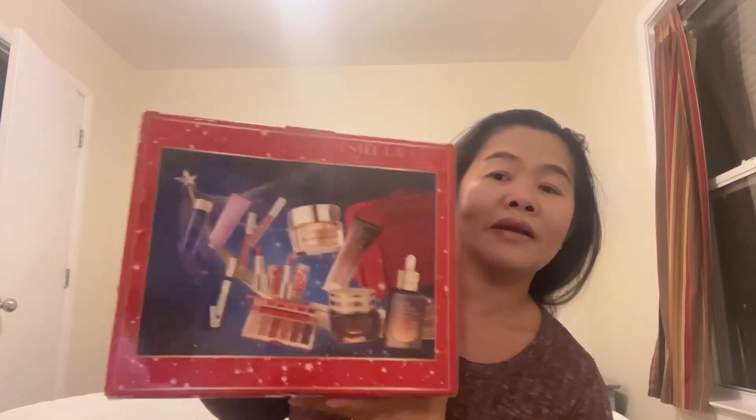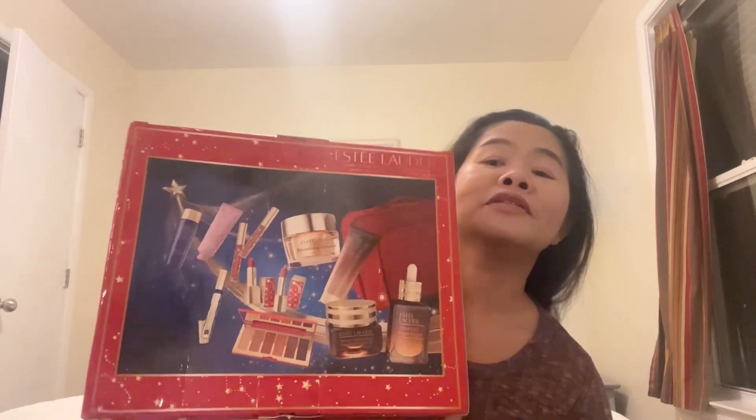This is the one I'm talking about. You have to buy Estee products worth a certain amount and then you purchase this product. This is about an $80 box.